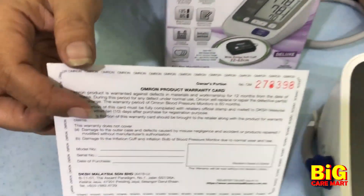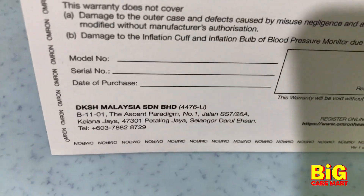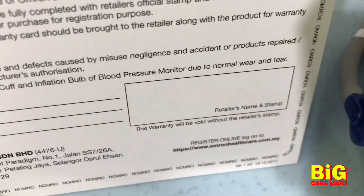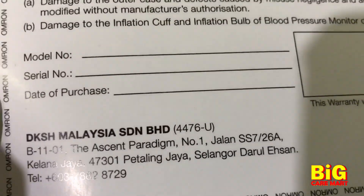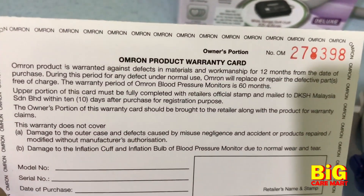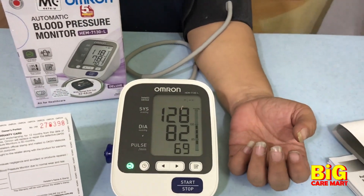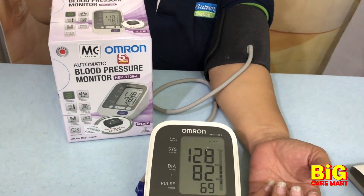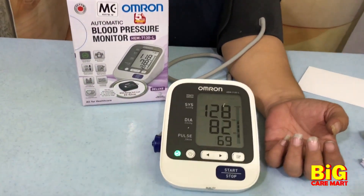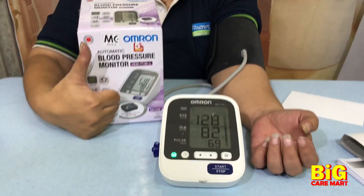You should be careful of fake models out there. Ours is 100% original and comes with an Omron Malaysia warranty card. You can register online at Omron Healthcare Malaysia. I would recommend the Omron HEM7130L model if you are looking for a very reliable blood pressure monitor that can fit a larger arm.